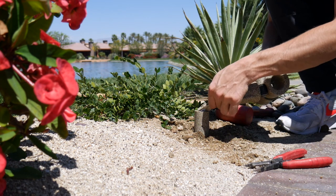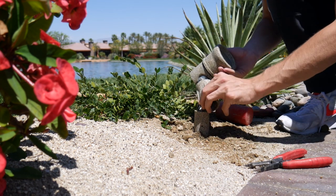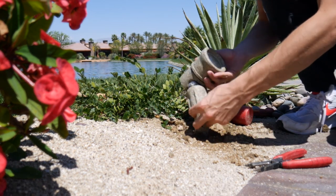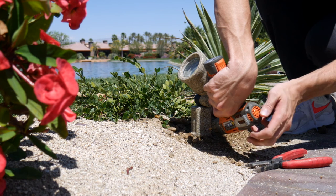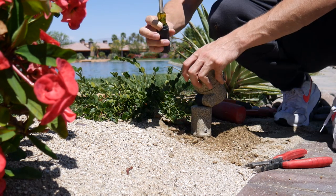Feed the excess wire into the stake and place the top of the fixture in place. Once in place, drill the Phillips head screw back into the hole connecting the top of the fixture to the stake.